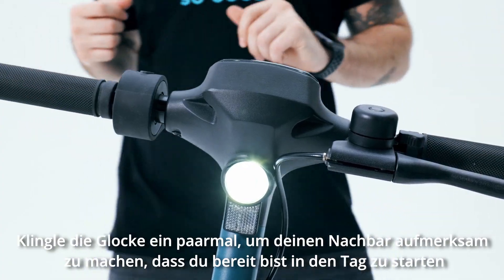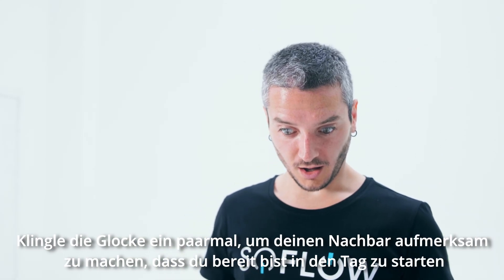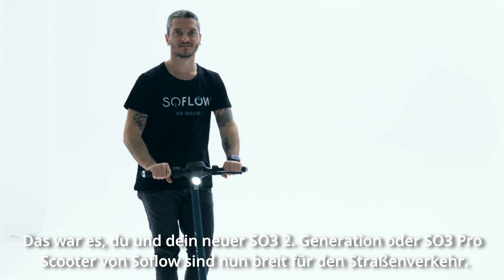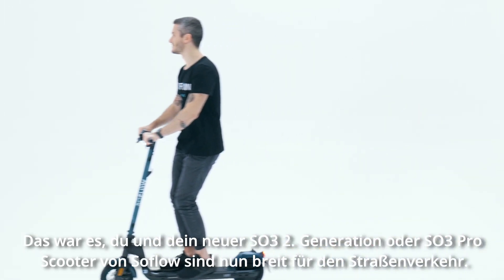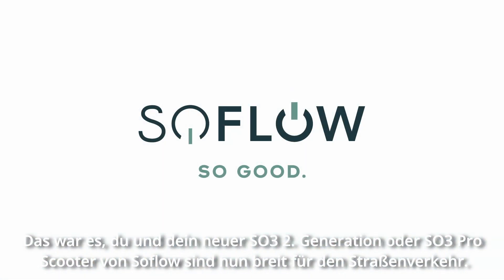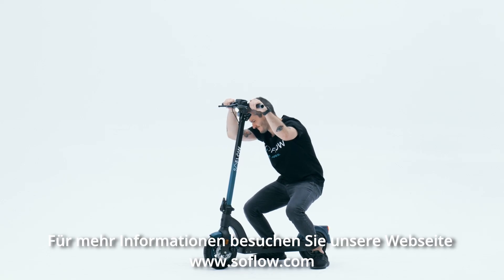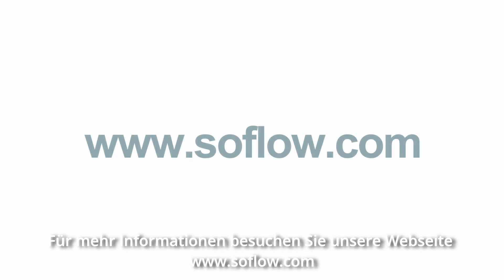Make sure you ring the bell a couple dozen times just to let your neighbors know you're ready to face the day. And that's it, you're done and ready to hit the streets on your new SO3 second generation or SO3 Pro scooter by SoFlo. For more information, visit the website at www.soflow.com.